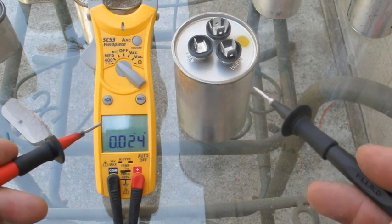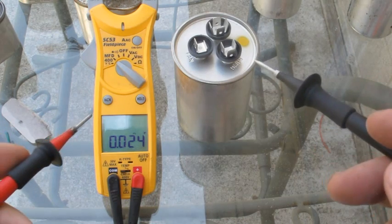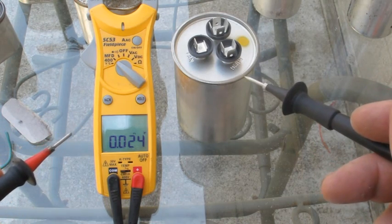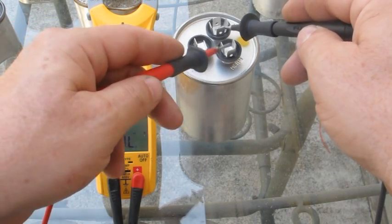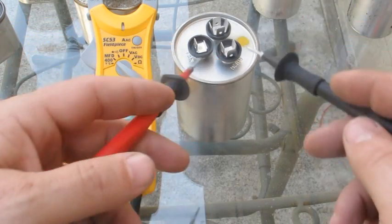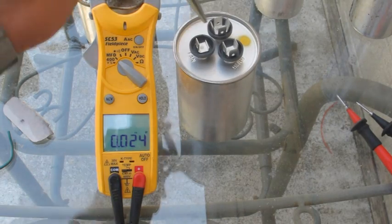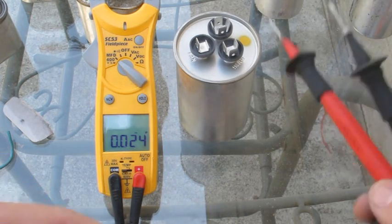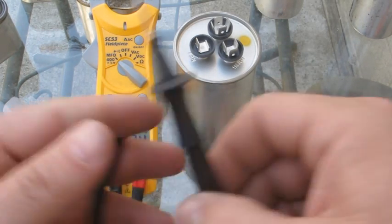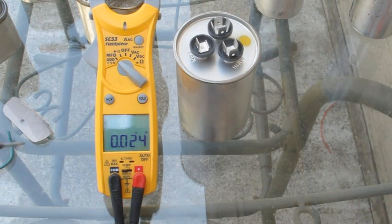Before you can test a capacitor, you have to make sure you discharge it. There are a couple of ways — you really need a little 100-ohm resistor. Just touch it between common and fan, and common and start. You can use needle nose pliers between common and fan, and common and compressor, but the resistor is going to work better and make sure you don't get shocked. You don't want to be touching these terminals when this thing is charged up — it's not going to feel good.